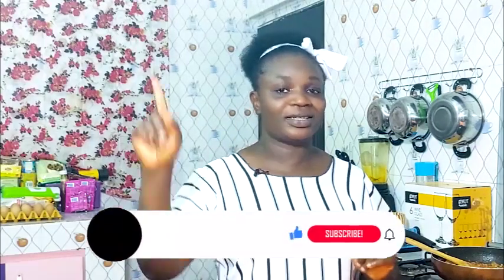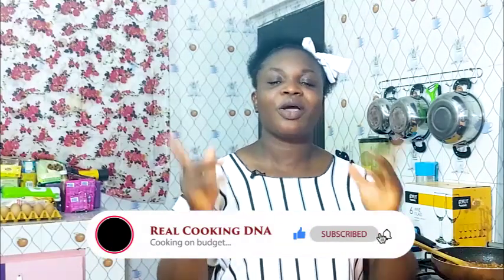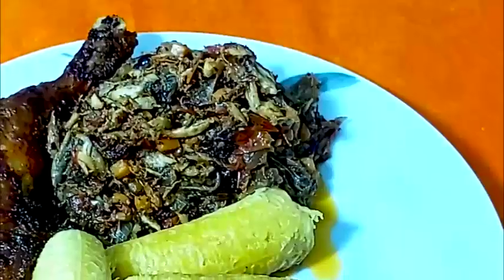Thank you guys for staying tuned. Don't forget to subscribe, give this video a thumbs up. Whatever you see here today that you want to make, leave a comment in the comment box, and do not forget to turn on the notification bell so you get notified whenever I post a new video. From me to you — bye, see you next week!